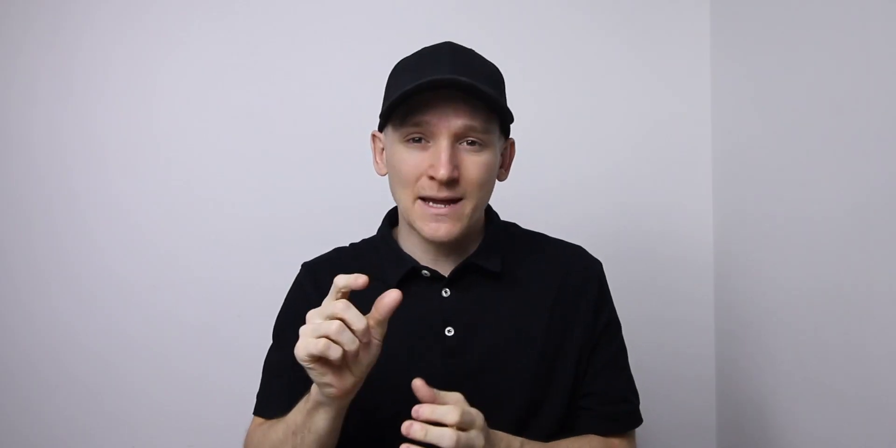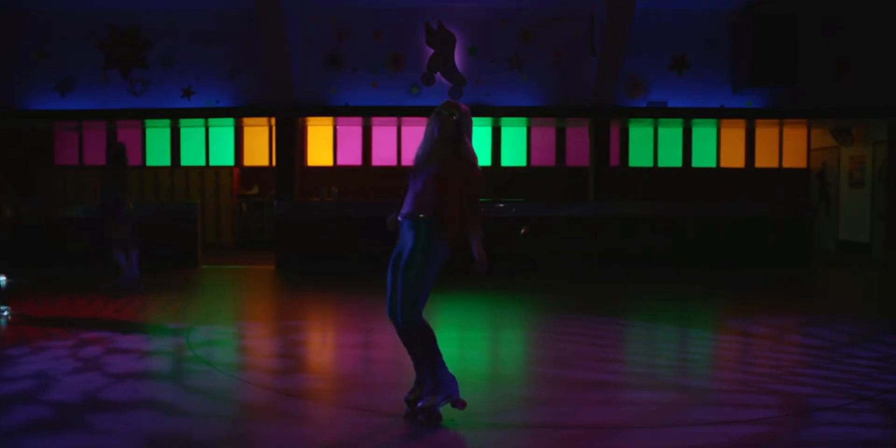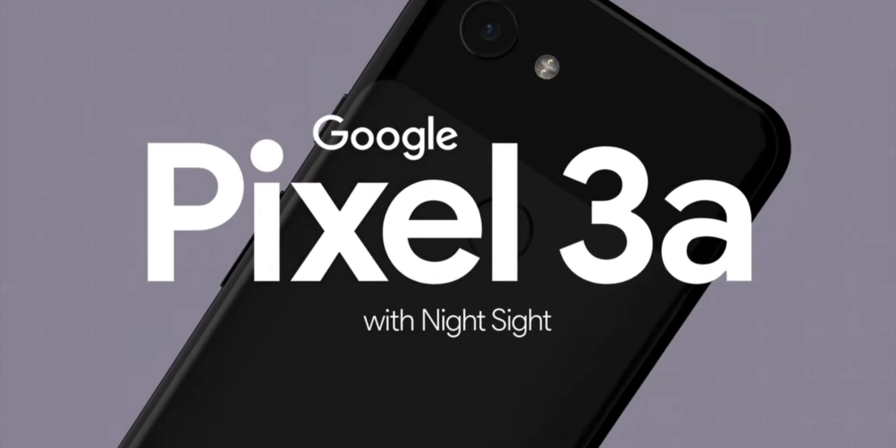Google Pixel having a separate image processing chip is not new though — we even had it last year, it was called the Pixel Visual Core. So it seems Google have chosen to rename this bit of hardware to something that fits in with the current marketing strategy.